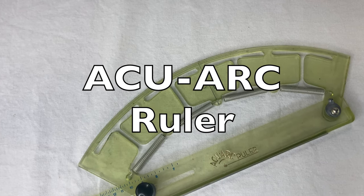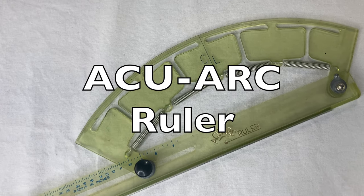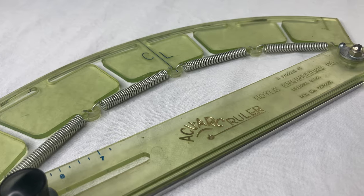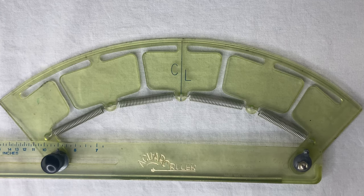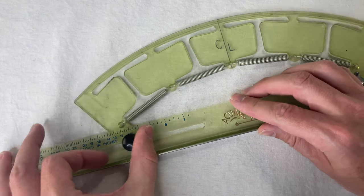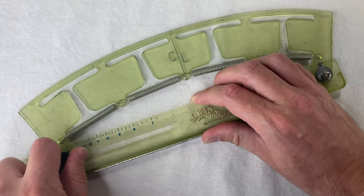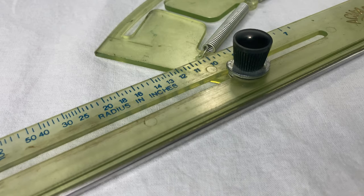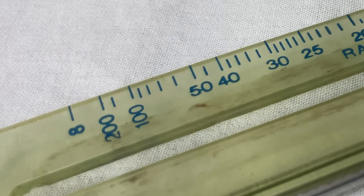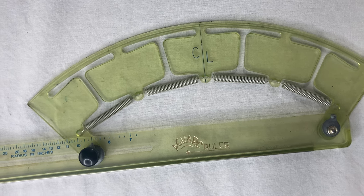This is the AccuArc ruler, invented in the 1950s by James E. Hoyle. It has a straight edge with a sliding spring-loaded hatchet-shaped curved edge. You loosen the locking nut and slide it back and forth along this scale, and it bends the hatchet part to have a specific radius of curvature. This thing is made for drawing curves, specifically arcs of circles.